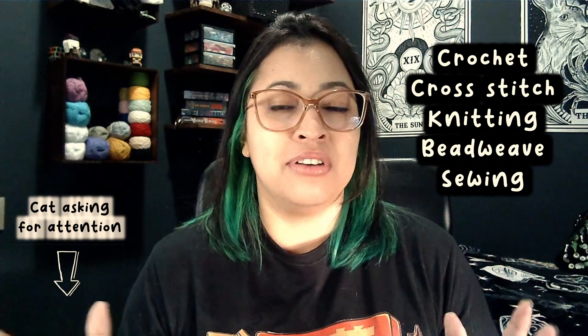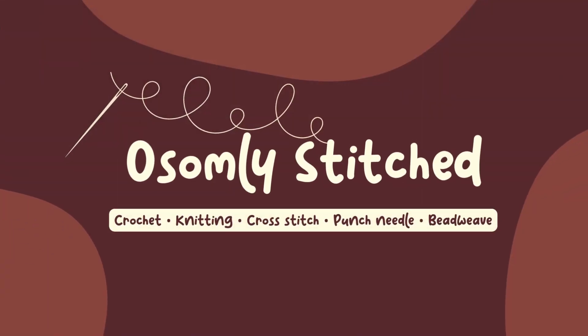Hello friends and happy May! If you don't know me, I am Lou, a multi-crafter, and this is Awesomely Stitch. I work with crochet, knitting, cross stitch, bead weave — all the things that have a stitch in it. Last week I did my plans for May, but I also wanted to show you the things that I made in April. This is gonna be a short video because I didn't make many things, but I hope that changes in the future.